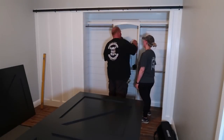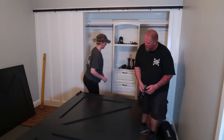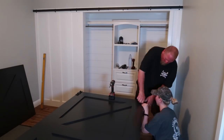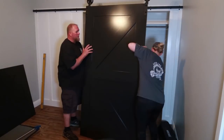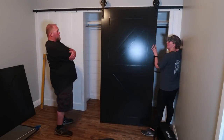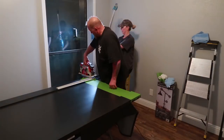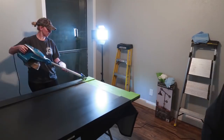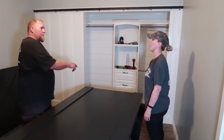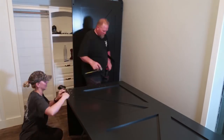It's barn door install day and my dad and I are so excited to get our barn doors on the wall. We started by attaching our hardware and soon discovered the doors were about a quarter inch too tall and wouldn't slide. This was a super easy fix — we just cut a half inch off the bottom of the doors. Once we got the doors back on the wall, they slid perfectly and we are super happy with the way they're turning out so far.